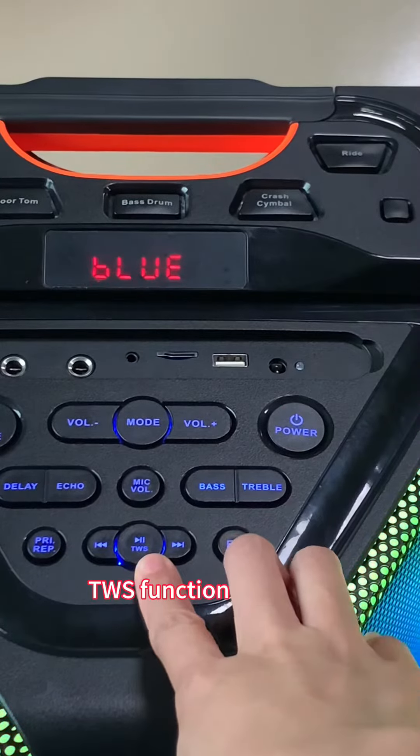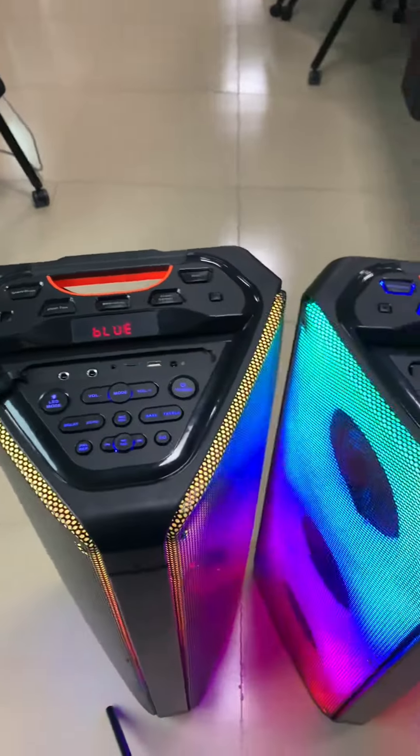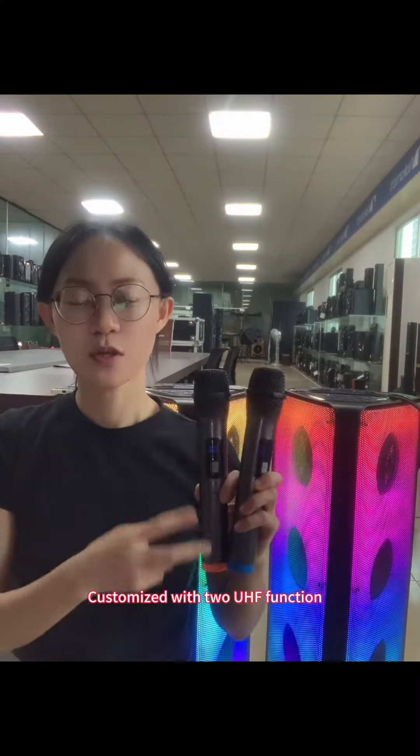The TWS function: after you long press, connect with Bluetooth, then both of them will connect. For this mode, we work with two USB microphones — it's customized with our client's requirements.